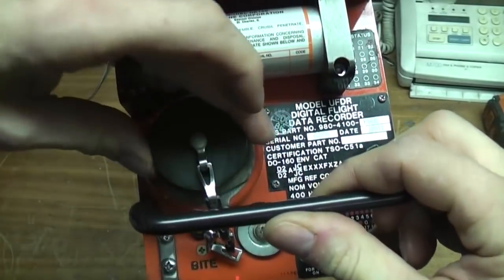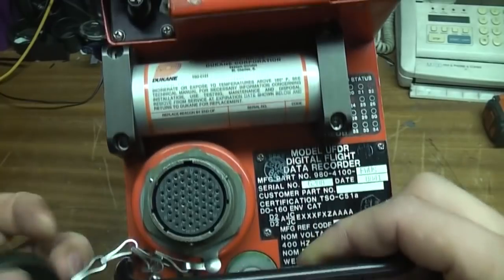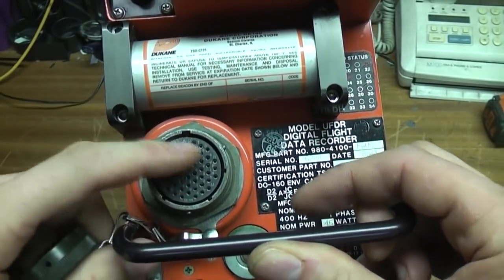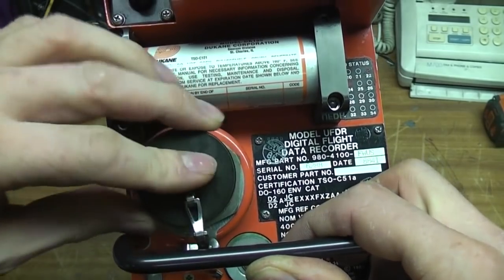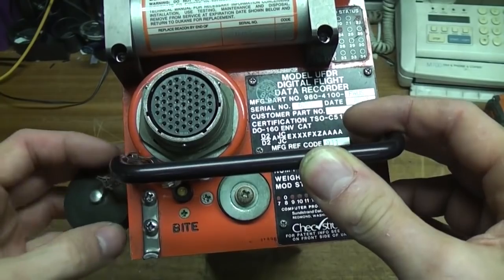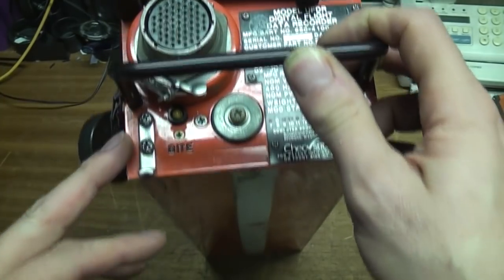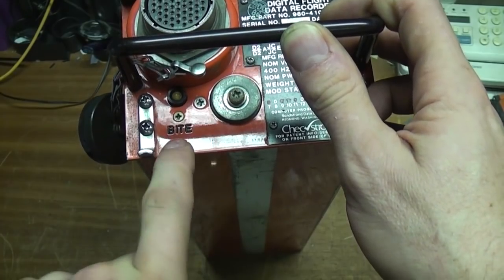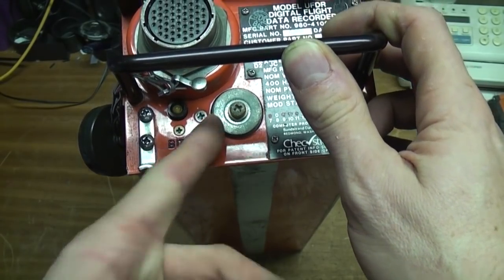And this end we've got a big round connector here. I'm guessing that's possibly to plug in test equipment or something to retrieve the data while it's still in the aircraft - pretty useful for monitoring, also for testing the recorder as well as post-incident recording. There's a lead on the front marked BITE. I'm guessing that means something like built-in test equipment, so that would be some sort of self-test indicator.